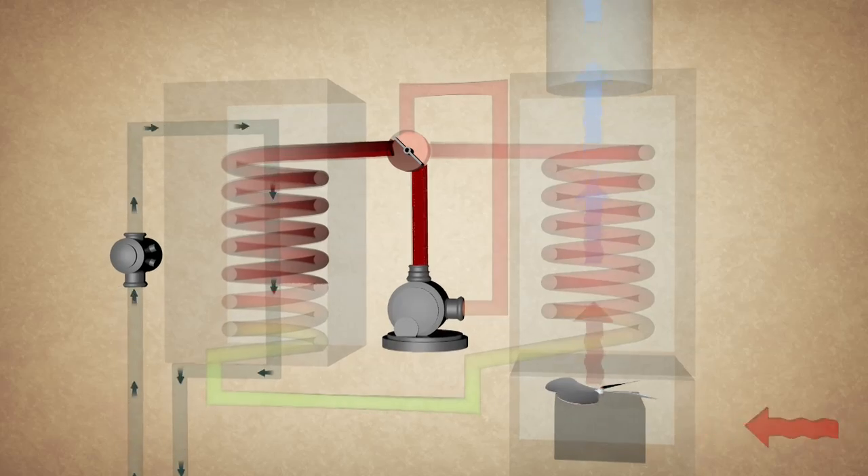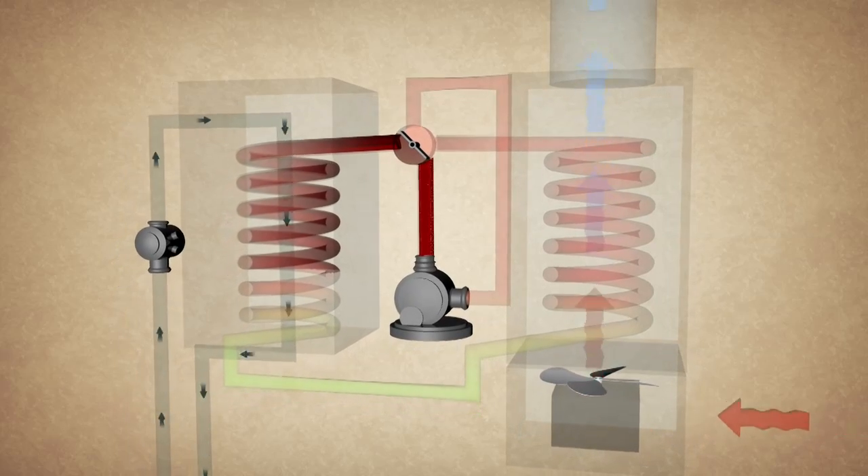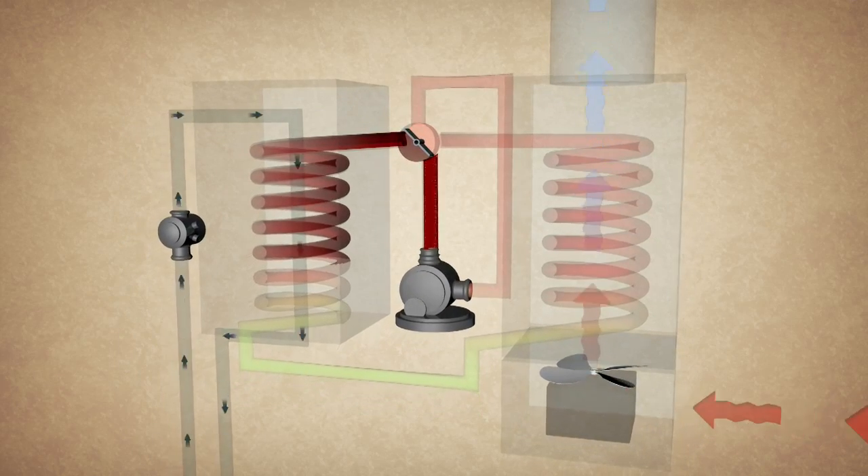The same equipment can be used to cool the house in the summer, simply by pumping the refrigerant in the opposite direction. I get the theory of how they work, but what do the systems look like? Well, recently I took a homeowner to see one of these geothermal systems in operation.